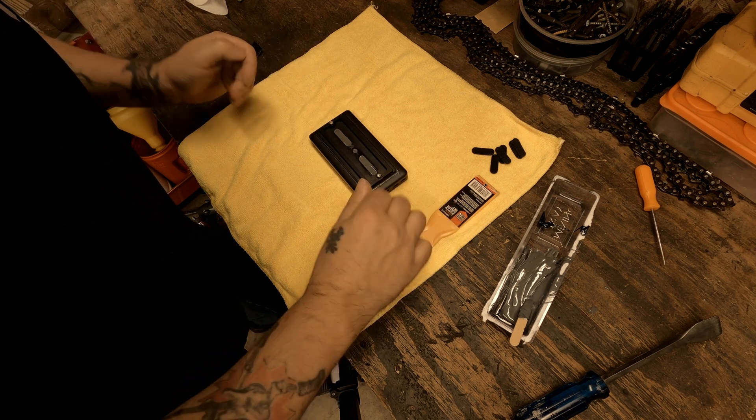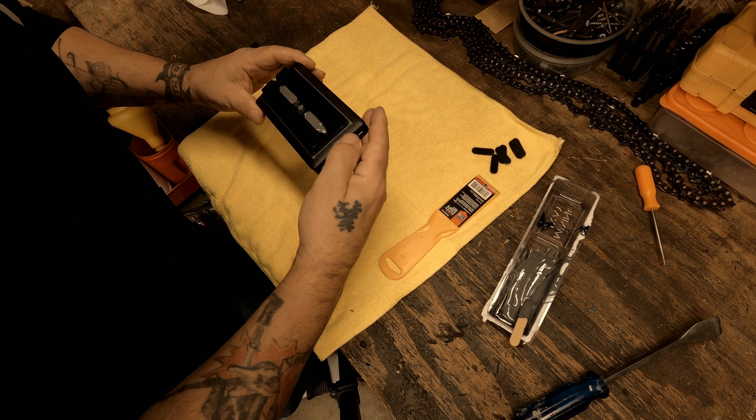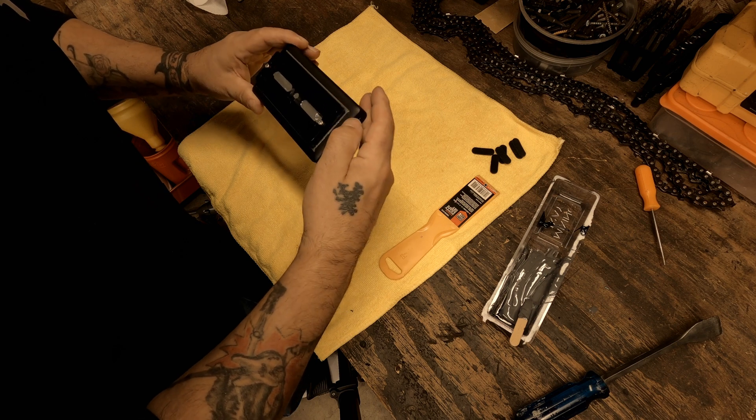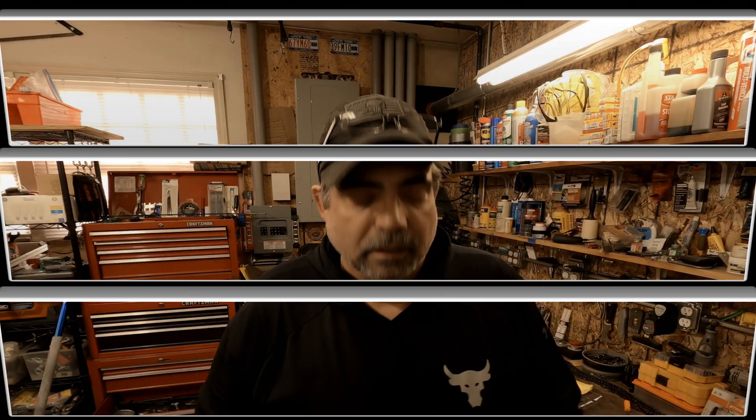I'll let this sit for 24 hours to get pretty hard, and in between I can probably get these little pieces off. About five more minutes have gone by and you can see how the edge looks. I'm going to take a little alcohol on a rag and gently wipe around the outside to get any residue off, and it'll leave a pretty clean edge. Let me get that done and I'll show you the final product.